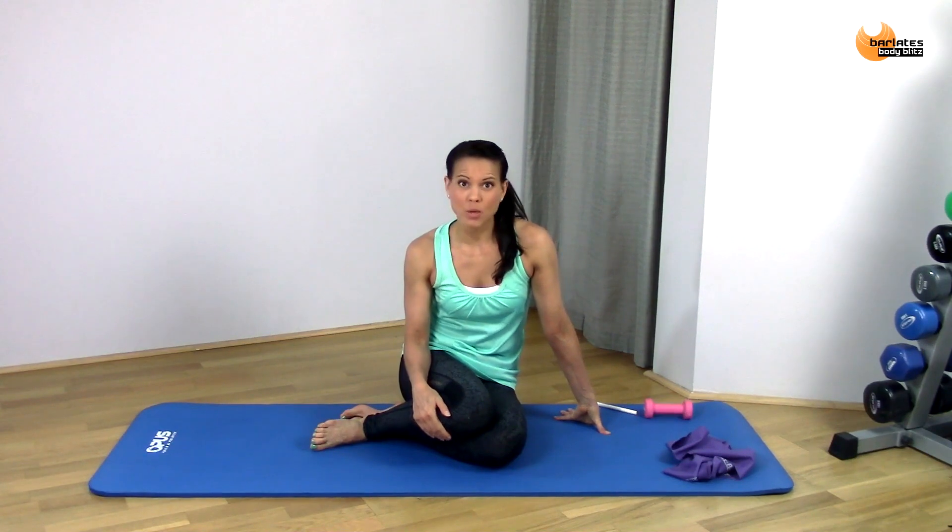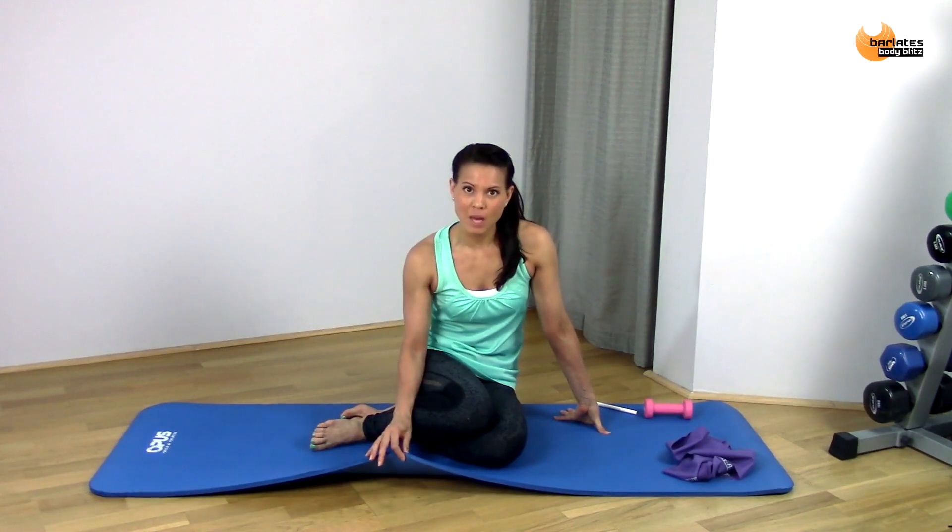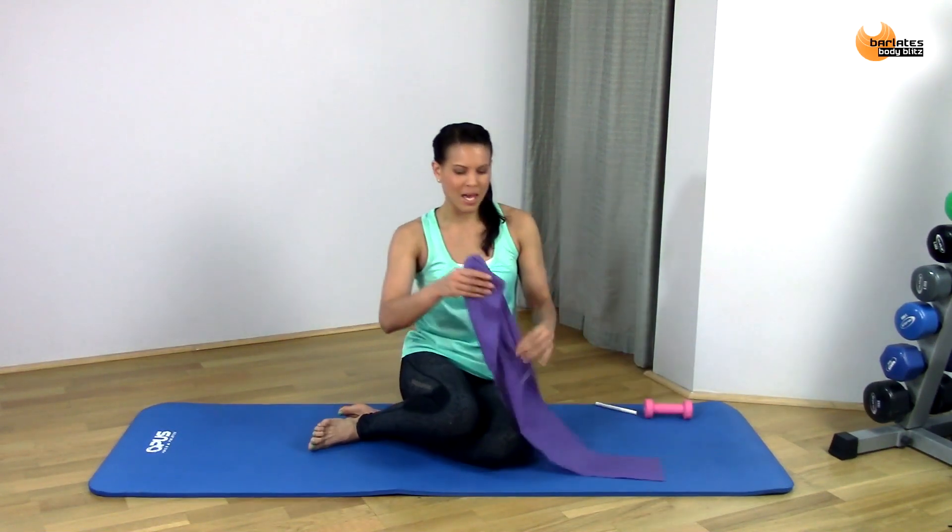Thanks for joining me for my Baladi's Body Blitz Feet Stretch. For today's stretch, all you will need is a soft exercise mat if you're not working out on carpet, and a resistance band.